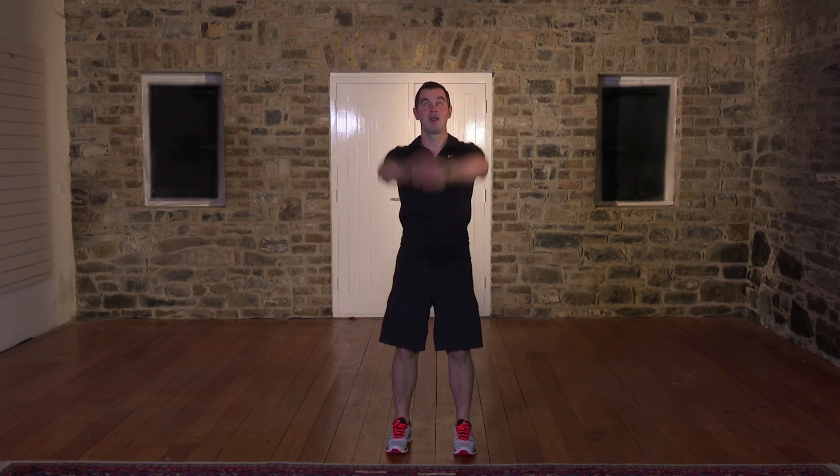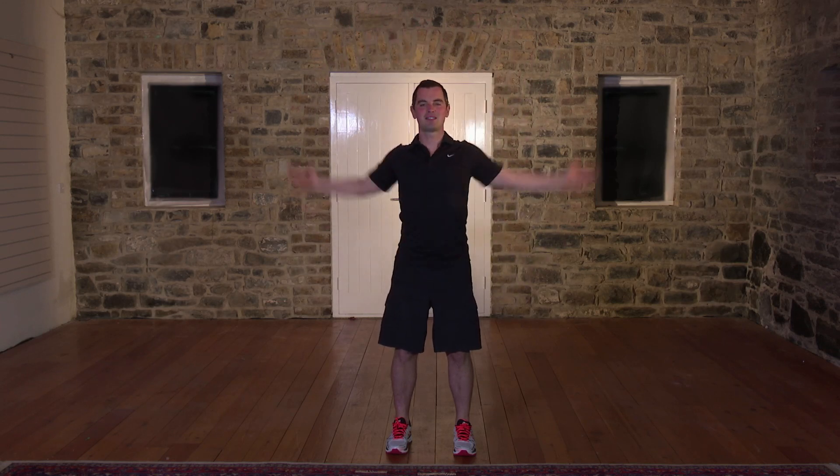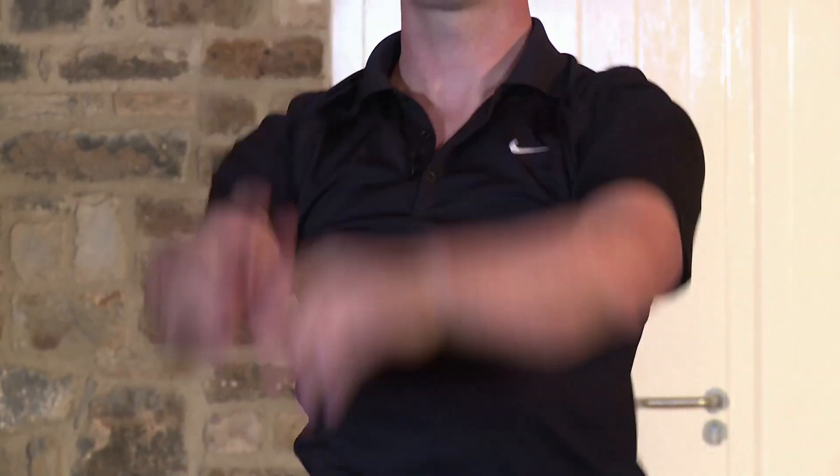5, 6, 7, 3 more now. That's it. 3, 2 to go. 2, 1 more. And 1. Brilliant. Let's reverse it for 1, 2. Nice and slow, nice and steady. Don't rush through it. 3, 4, 5, 6, 7, 8. 2 to go. 9. One more. And shake out the arms.